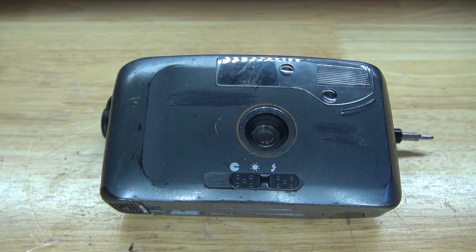Hello and welcome back to SciTai Tech. In this video I want to do a teardown of this old 1990s 35mm film camera, and I want to see how it works and see if there's any useful components for salvaging. Let's get started.